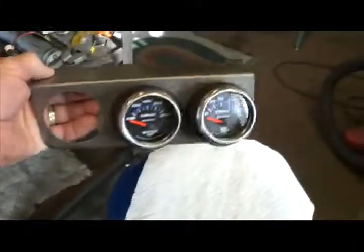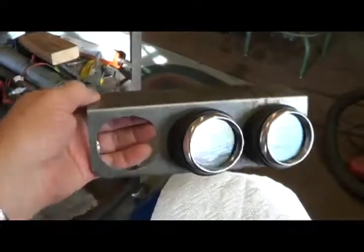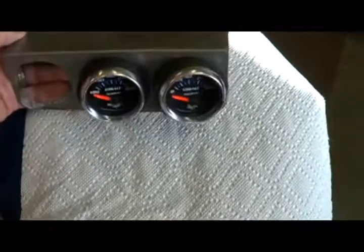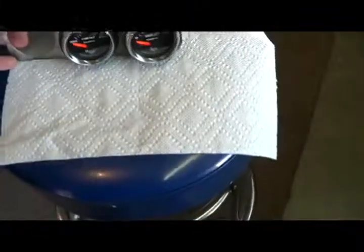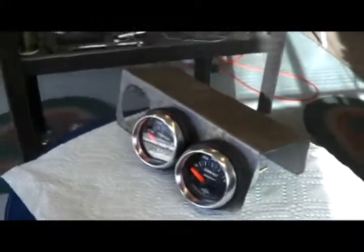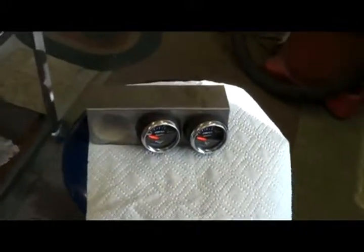I'll fill in the ends on both sides and have it so this can come off easily from a bracket that I attached to this. Look at those angled gauges — aren't they neat? They're gonna face the driver, so I'll really be careful with them. But that's kind of the setup there. It's gonna fit on the dash really well. I just wanted to show preliminary stages here.